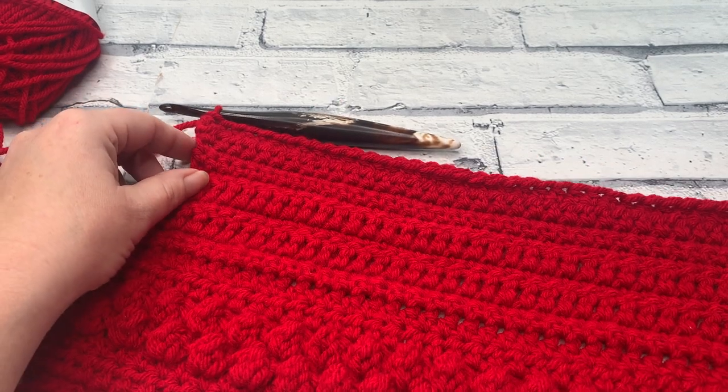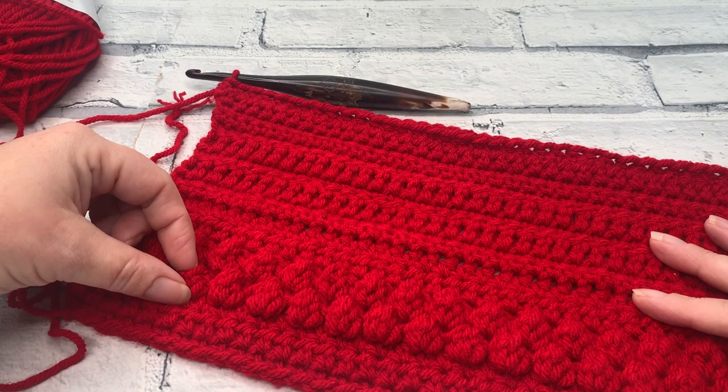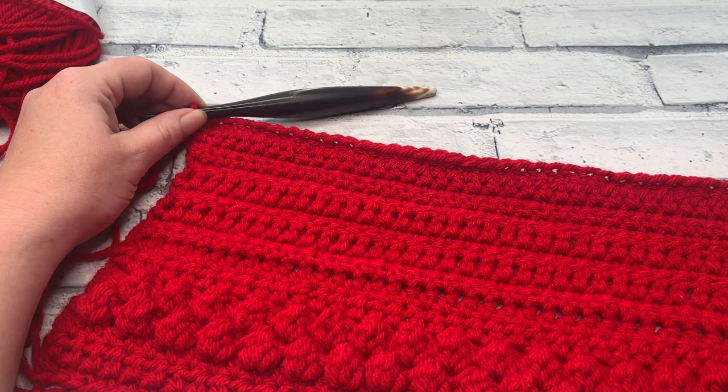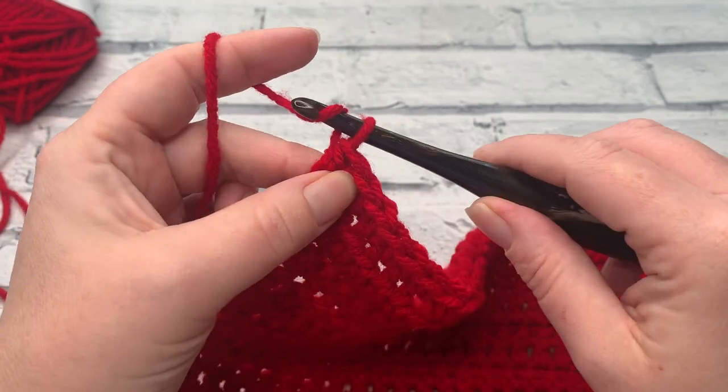At the end of row 19, you should have the right side of your project with your bobbles facing you, because we're going to work a bobble row for row 20, which means we need the wrong side of our project facing us.